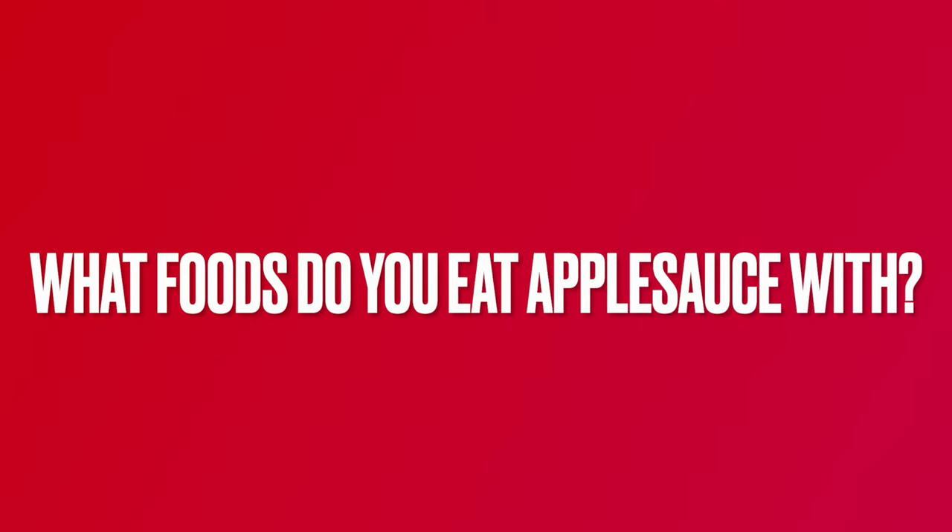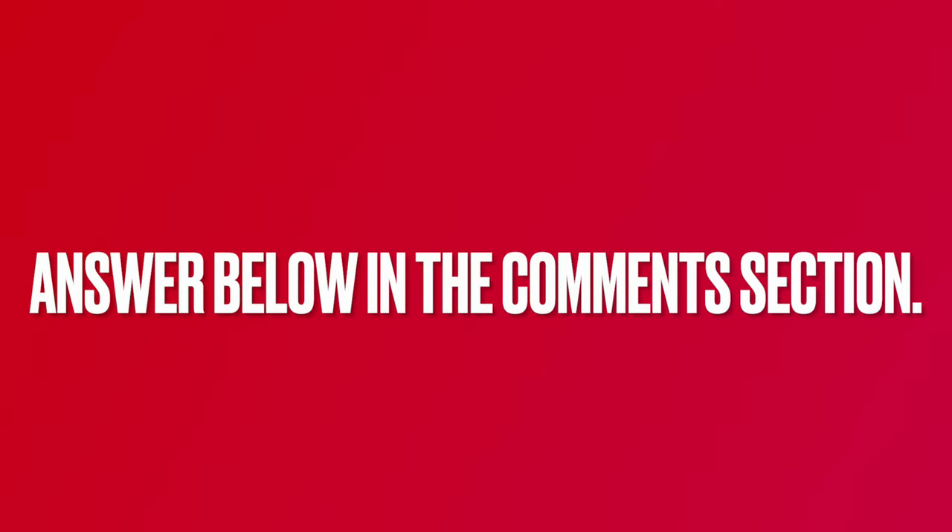Do you eat applesauce with certain foods? If so, leave your answer below in the comment section.